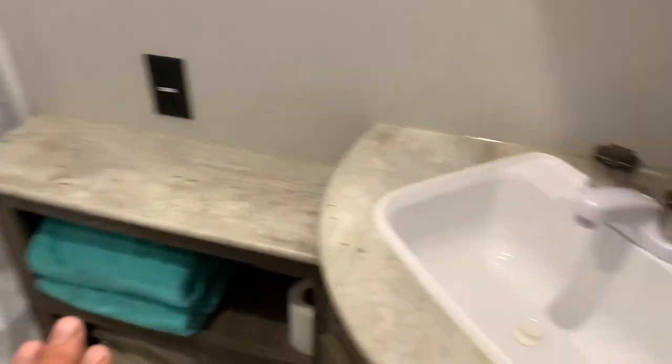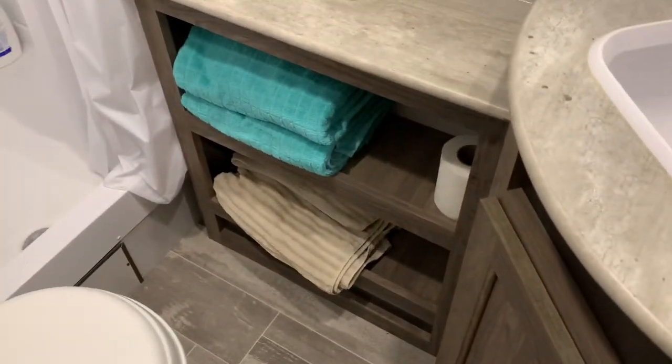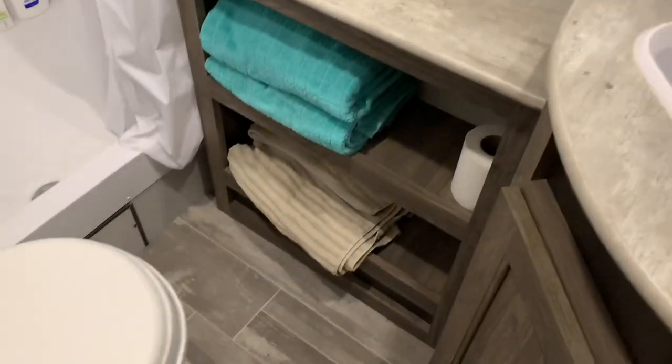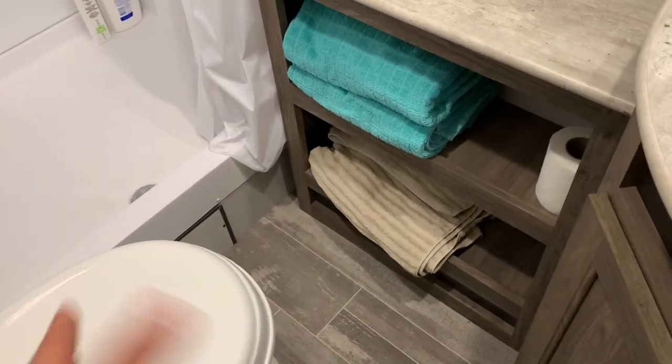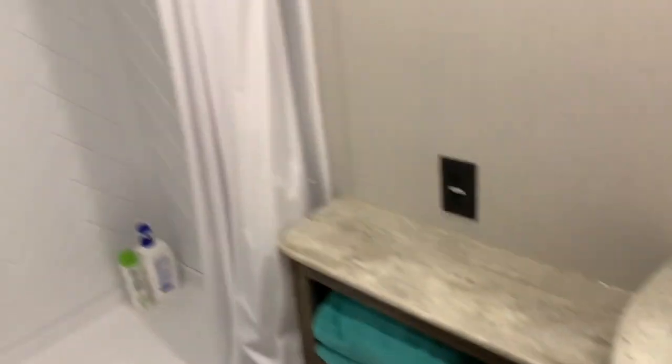Let me give you a better view of the bathroom overall. Shower, counters, good storage, toilet — and there's enough leg room. I'm 5'10" and my legs don't hit the wall. My wife has a fake knee and she's 5'7" — she doesn't have any issues getting in and out of the bathroom either.